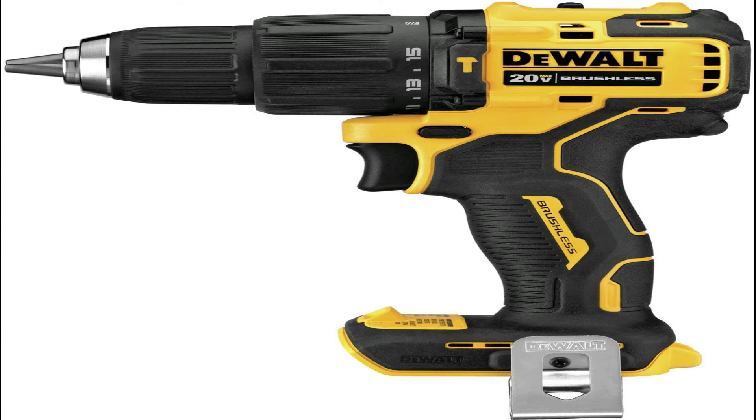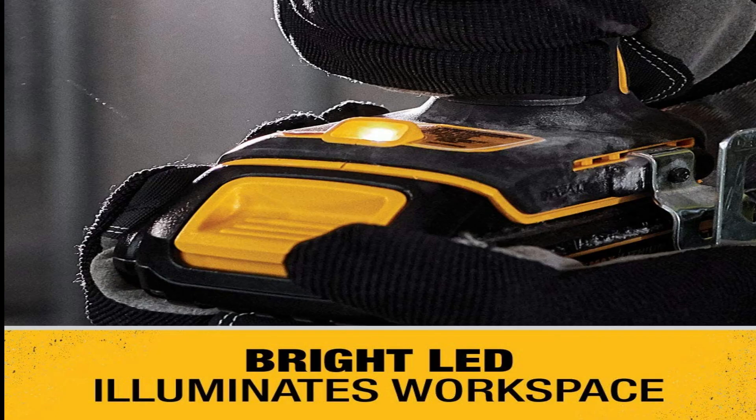Those impressive numbers are in part due to a 2-speed brushless motor and 20V MAX lithium-ion battery. Despite packing quite a punch, the DeWalt Atomic 20V MAX is surprisingly compact at just 6.3 inches from front to back with a total weight of just 2.4 pounds. Couple that compact size with an ergonomic handle that conforms to the contours of the hand with a soft grip, and this drill is a great option for long projects or those who may struggle with bulkier drills. Other handy features include a built-in LED work light and a tool belt clip.